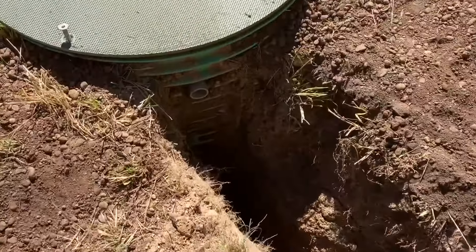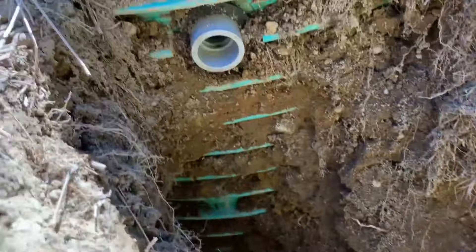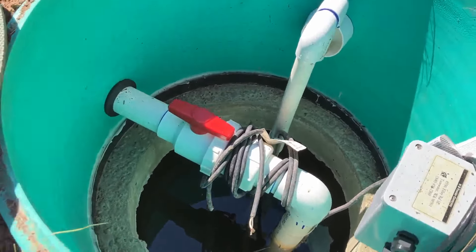Here's my first trench to my pump tank. Here's a quick look inside.